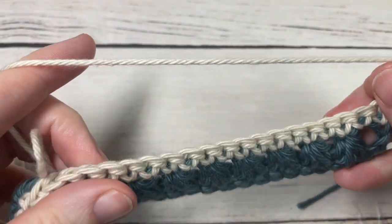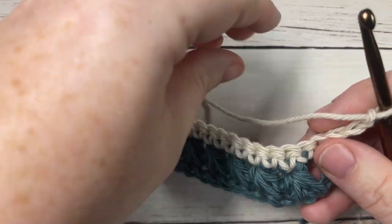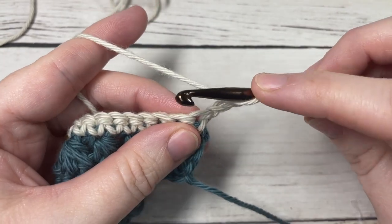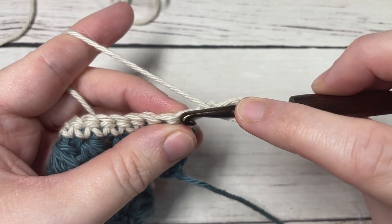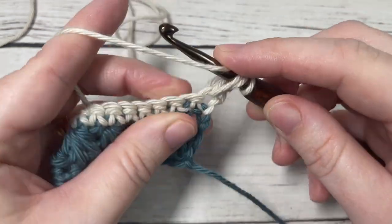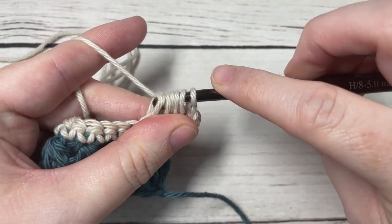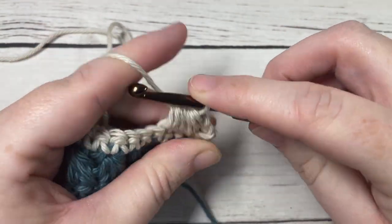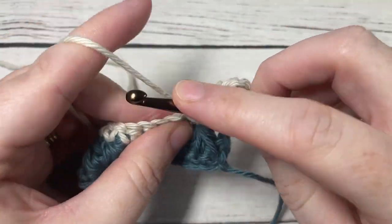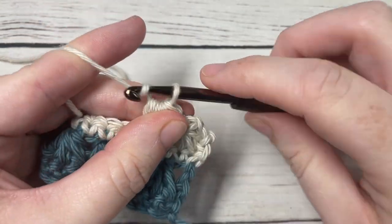You're now simply going to repeat rows two and three, alternating colors as you go, for as long as you would like. Beginning with your first Raven Claw stitch — yarn over, insert your hook at the base of your turning chain, yarn over, draw up a loop, repeat over the next two stitches, yarn over, draw through all the loops on your hook, and chain one. Continue that all the way across, switch back to your color A, work your single crochet row, and then repeat again for as long as you would like.